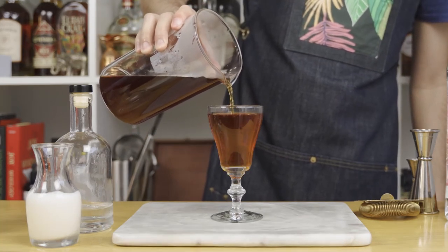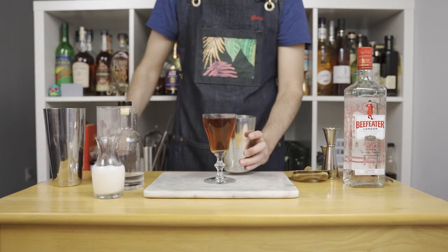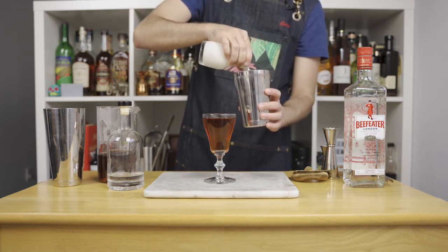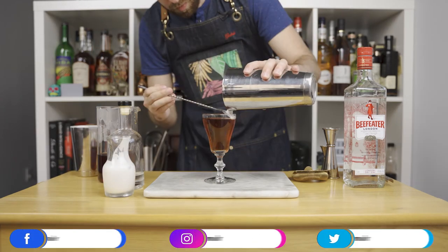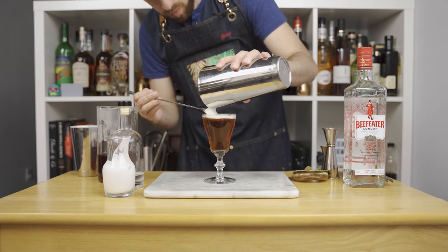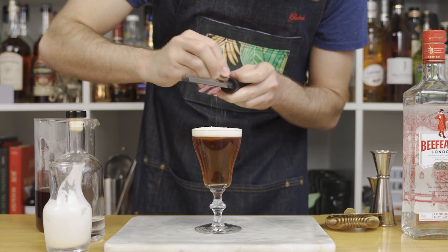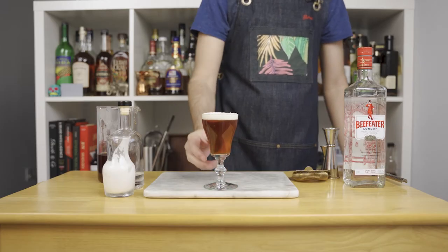Make sure to leave a bit of space on top of the glass in order to add some cream. I like the cream to be a bit thick — just add some in the shaker and give it a quick dry shake, about 5 seconds or even less. Once done shaking, pour the cream on top of the cocktail over the back of a spoon. As for the garnish, add a generous amount of freshly grated nutmeg. And that's it — there's your Duke of Suffolk. Cheers!